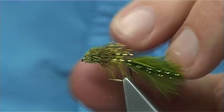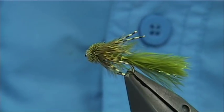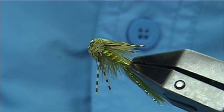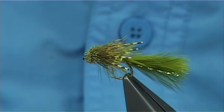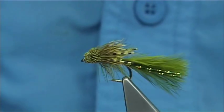And that there's your damsel muddle — a great pattern to have when the damsels are coming off. Just fish it along the edge of weed beds and you'd be surprised at the fish that come to it. Certainly worth a try. And that there's my damsel muddle.